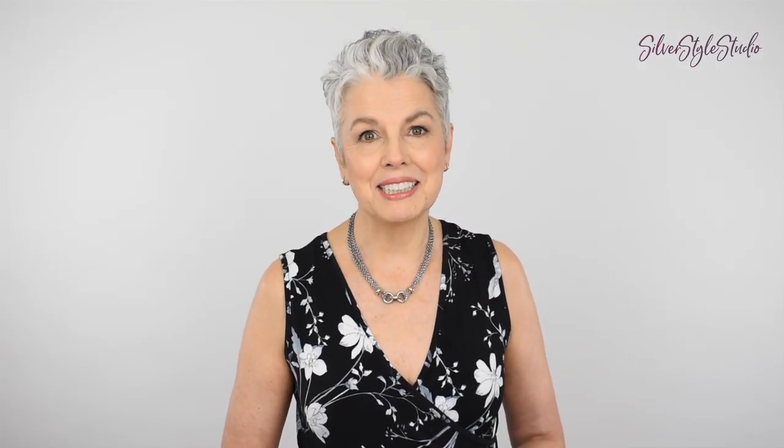Hello everyone, I'm Kerri Lu. Thanks for stopping by, I really appreciate it. If you're new to my channel, welcome and please subscribe if you like this video.